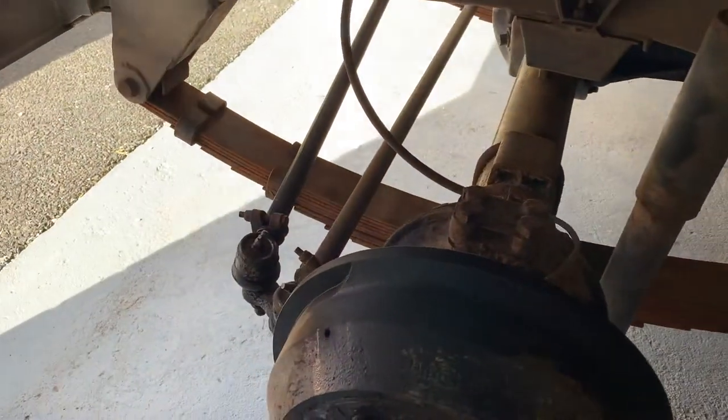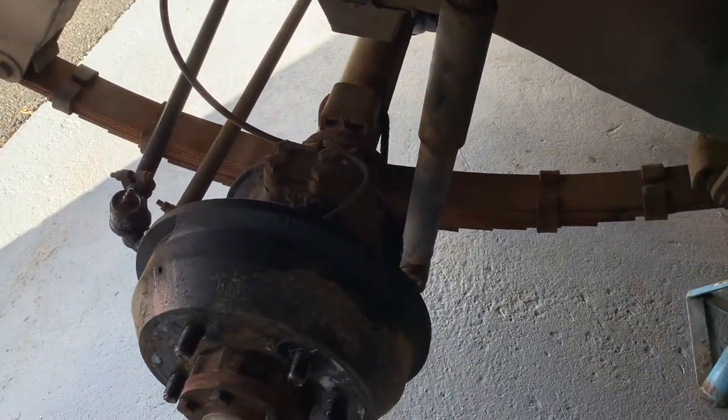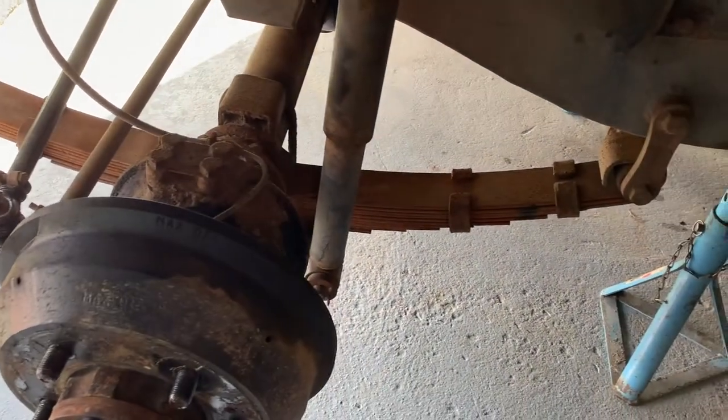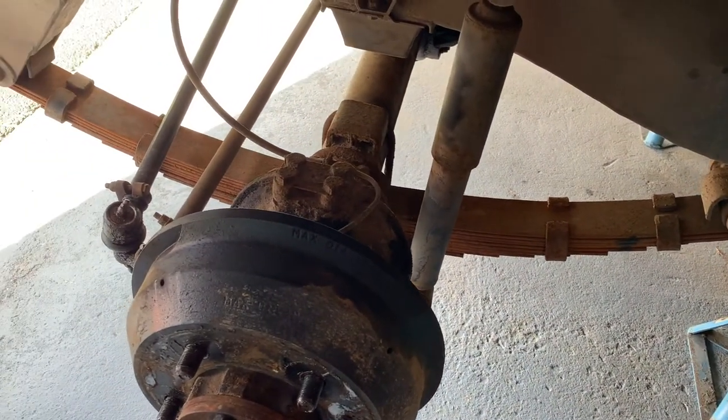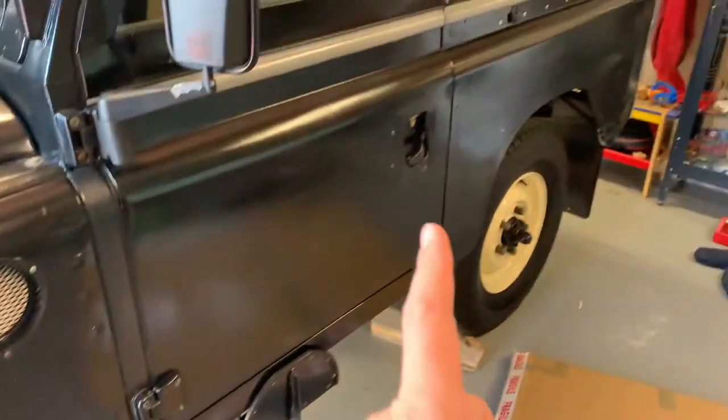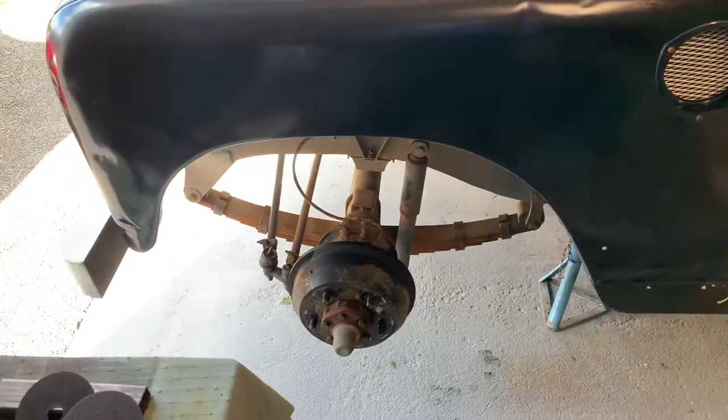The springs are a little rusty - they're probably serviceable but no one local to me can recamber them or check them or take them apart. So I've just ordered some new ones from Paddocks; they're GME springs which will match the rear ones that I put in a couple of weeks ago.